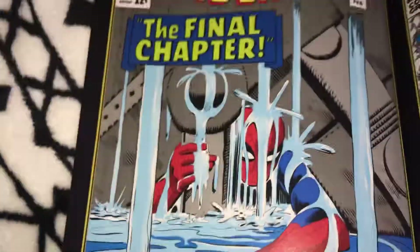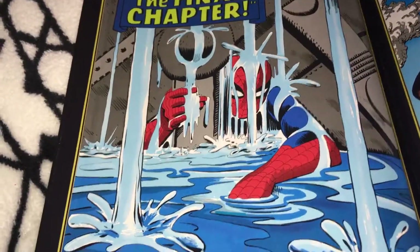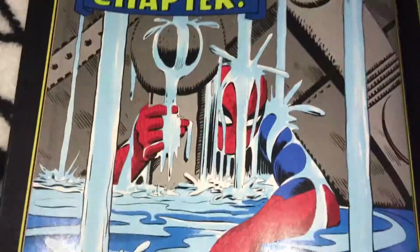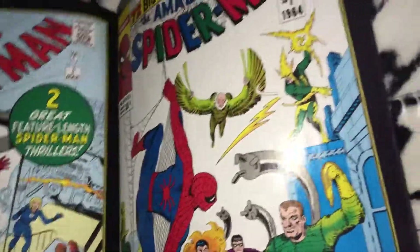Oh this is dope because this is a scene in Homecoming. That's pretty cool. Wow, this is cool — I'm gonna keep this in here, get the pin, put it back in there.